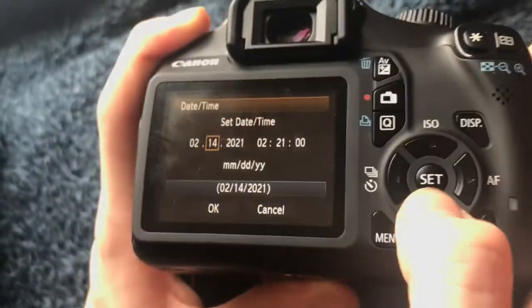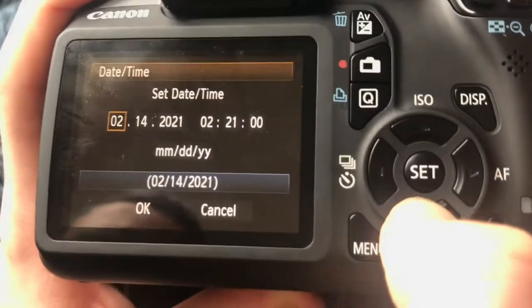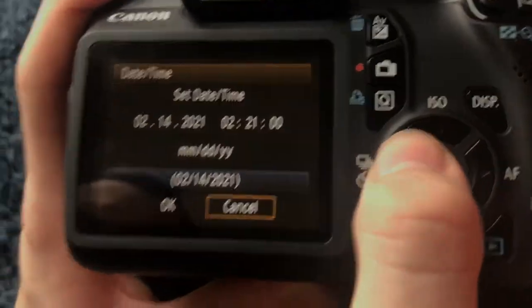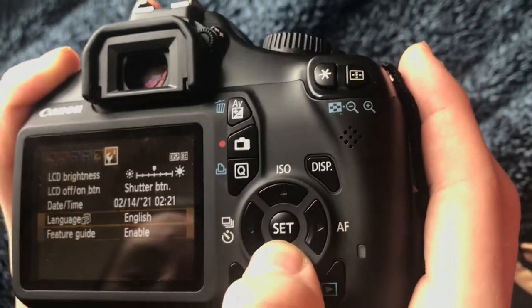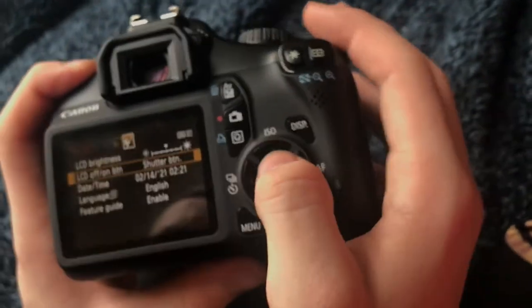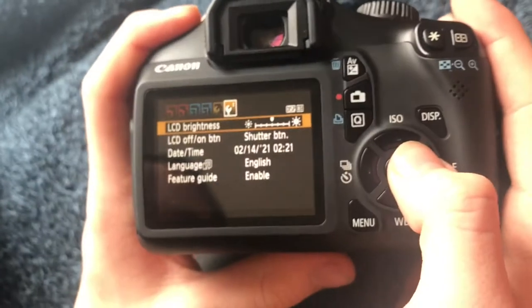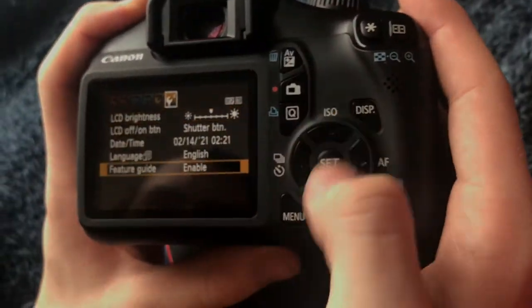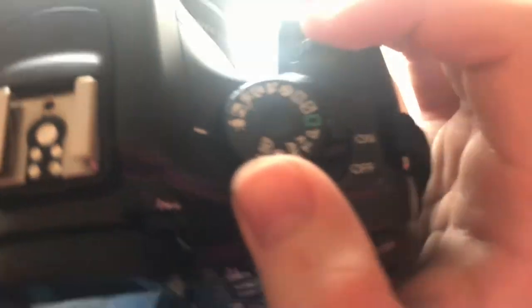The date is correct, surprisingly. You just go and press okay. And this is brightness. And to record, you just press this button right here and go over to this — all the way down to that.